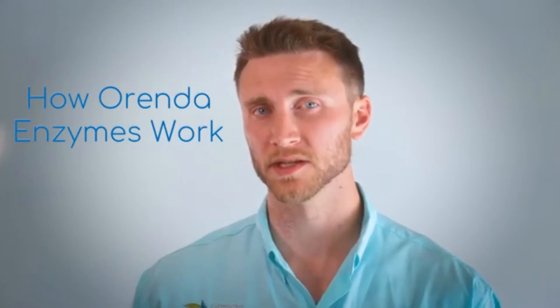Do you have cloudy pool water? You backwash a lot, got kind of that layer of oil on top, maybe a scum line? Is it really hard to manage? You're using a lot of chlorine but you're just not getting that ORP up. I'm Eric Knight with Arenda, and today I'm going to explain to you how our enzymes CV 600 and CV 700 work.